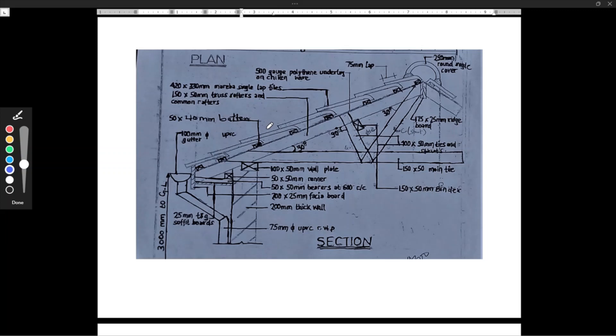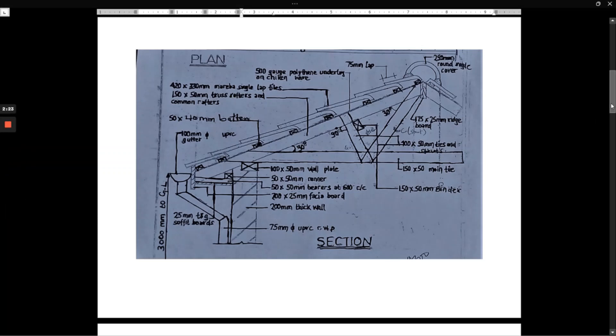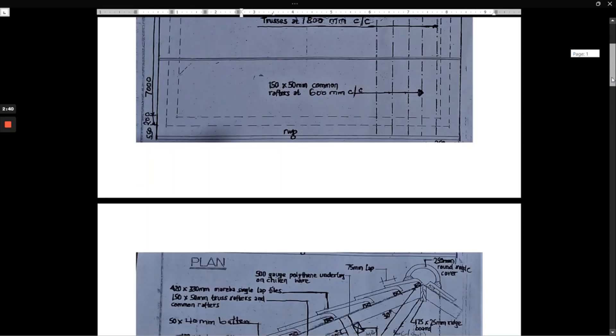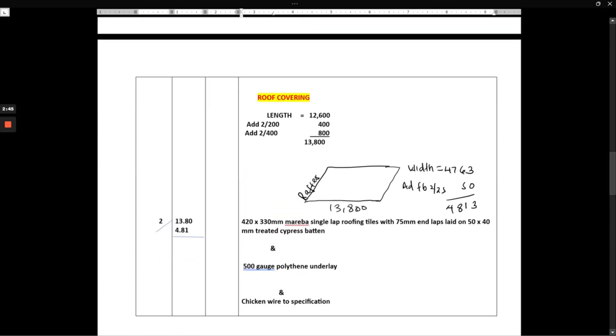For the tiles, we need the length and the width. The length is 12,600 plus the wall thickness of 200 plus the projection of 400, giving us 13,800. For the width, it's the span of the rafter — from our previous video that was 4,763 — plus the fascia board of 250, giving us 4,813.